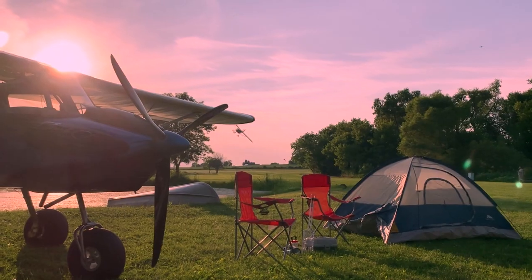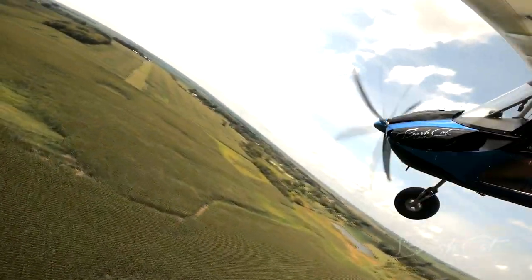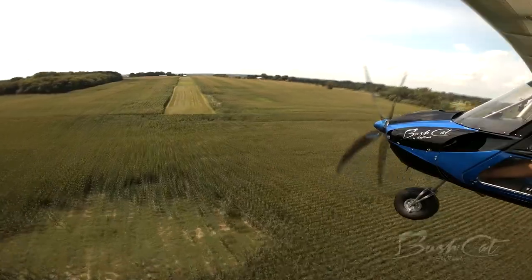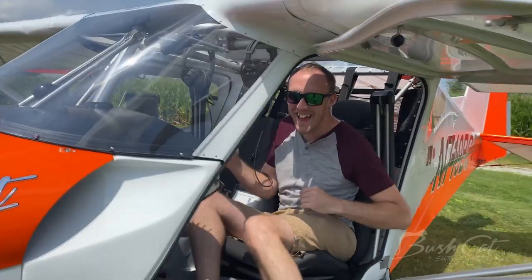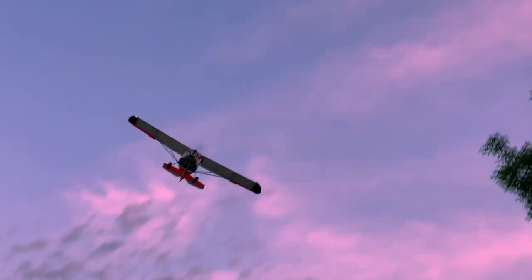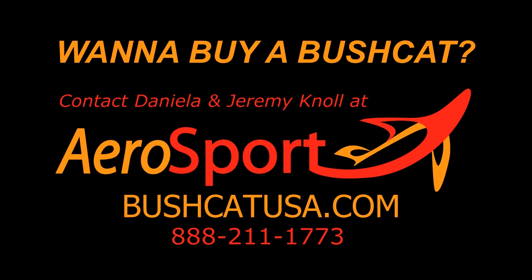The SkyReach Bushcat — it's everything a light sport airplane was meant to be, and more. 100 horses in the nose, a slow stall speed, more than 600 pounds of useful load, and it is built for fun. The Bushcat can take you where you always want it to go — to the mountains, to the valleys, and everything in between. So your options for adventure are wide open.